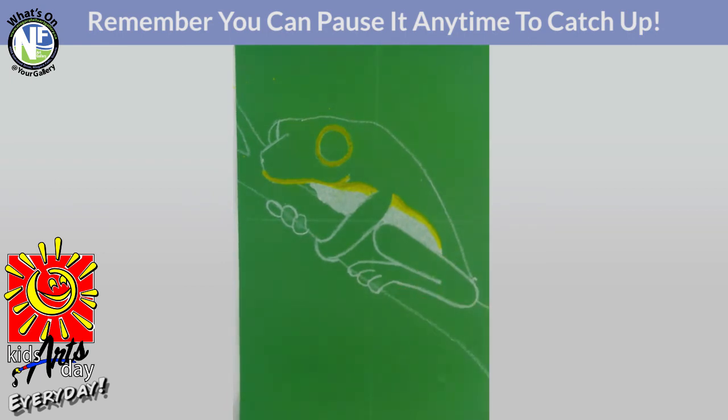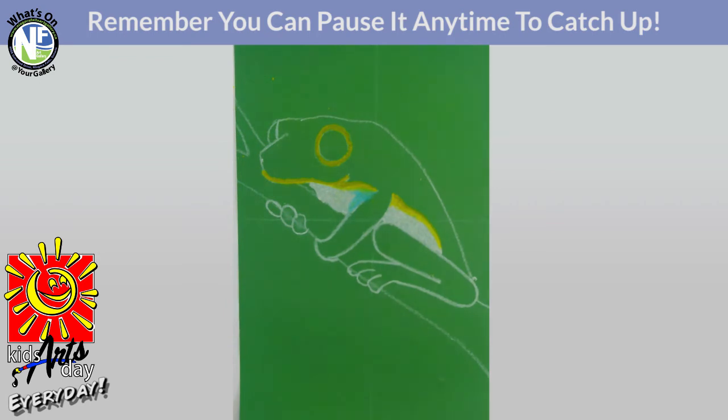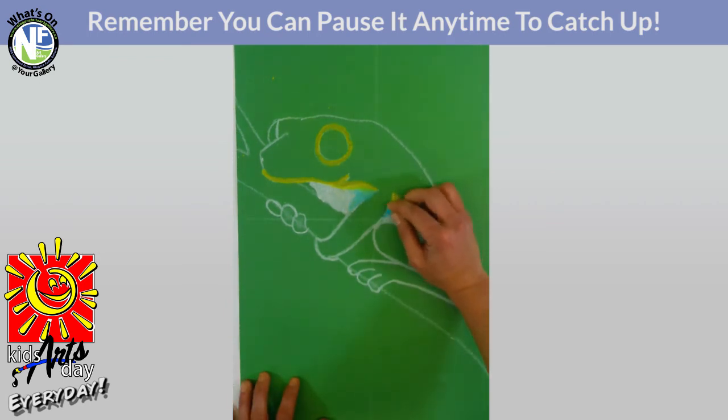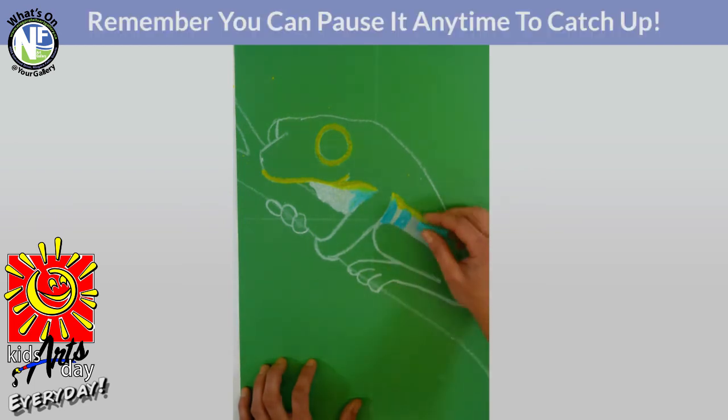Our next color is going to be light blue. For the light blue, we're doing a little bit of detail on the stomach of our red-eyed tree frog. Start in the little triangular crook area between the arm and leg — there's going to be a little bit of blue in here. Use the tip of the pastel and blend it with the white a little bit. Then add stripes or ovals of blue on the belly — the first one touching the arm, then leave a little space of white and draw another nice oval. Add a couple more to fill it up.